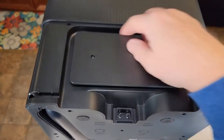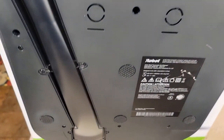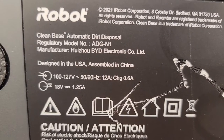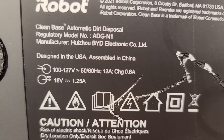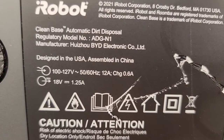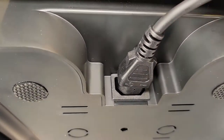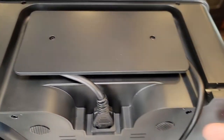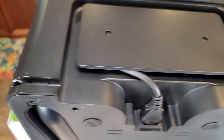Around back, you do have some cord storage. This is where you're going to plug in the cord. It is rated 100 to 127 volts, 50 to 60 Hertz, 12 amps, with 18 volts at 1.25 amps out to the robot. When you plug it in, it will only go one way. Then you can wrap the cord around this and it can come out either side, depending on where the plug is.